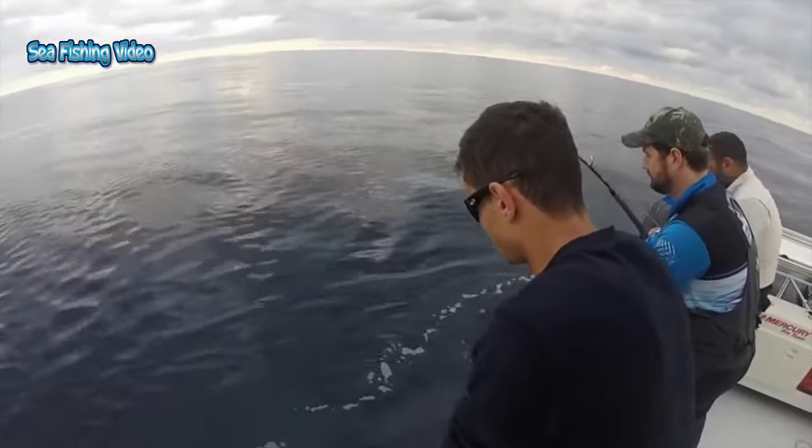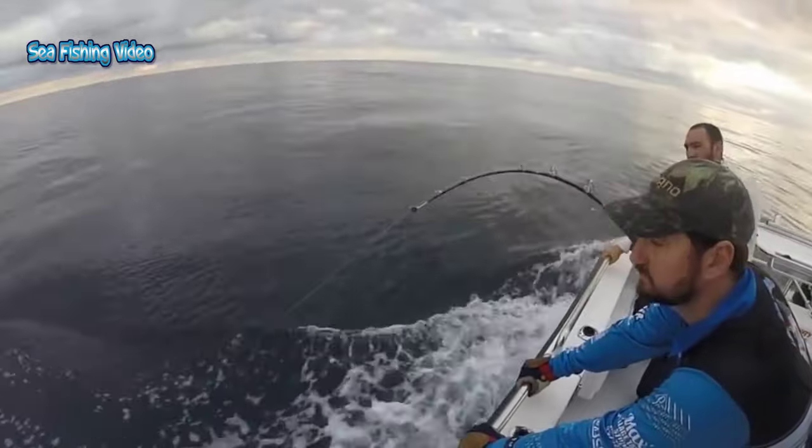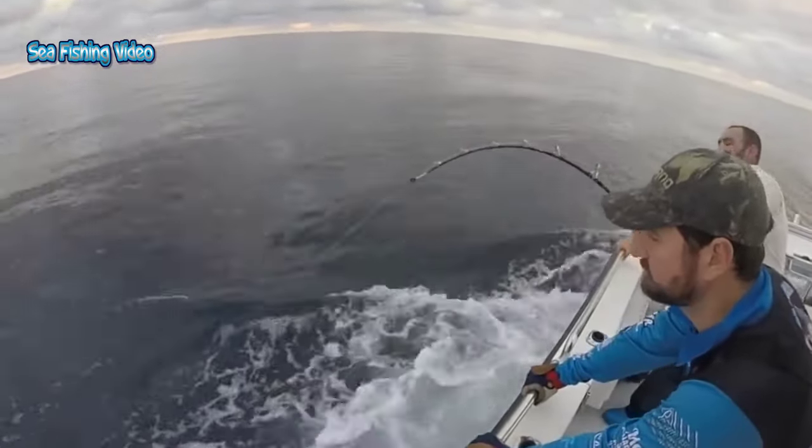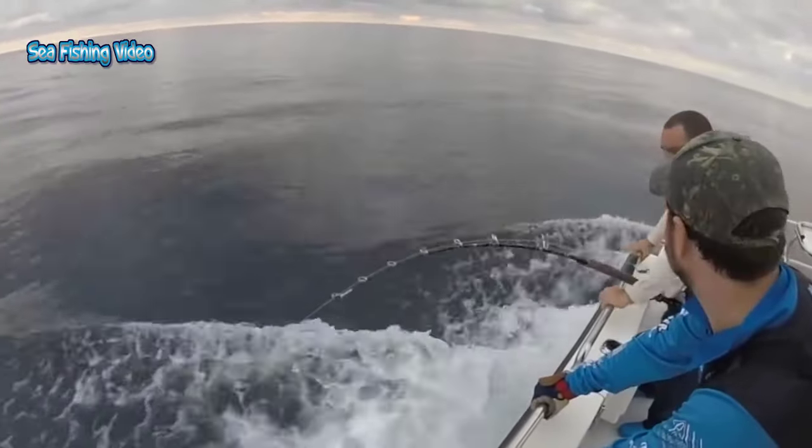Various ways are used to fish for swordfish, but the most common method is deep drop fishing, since swordfish spend most daylight hours very deep in the deep scattering layer. Swordfish come to the surface at night and prefer deeper waters during daytime.